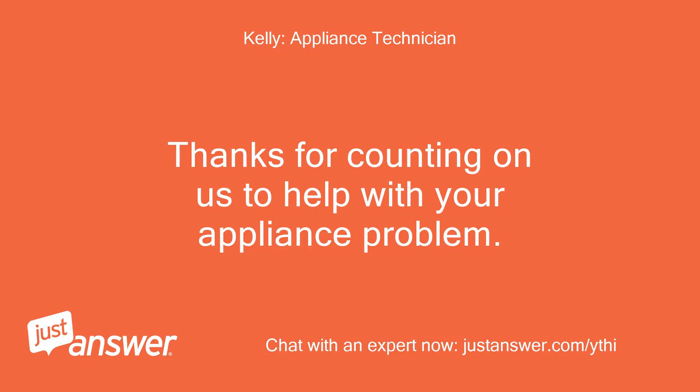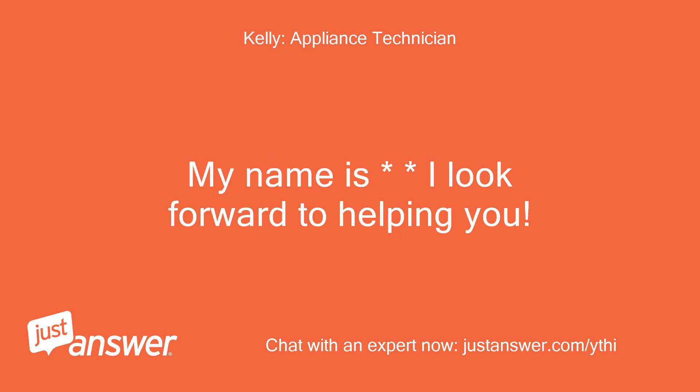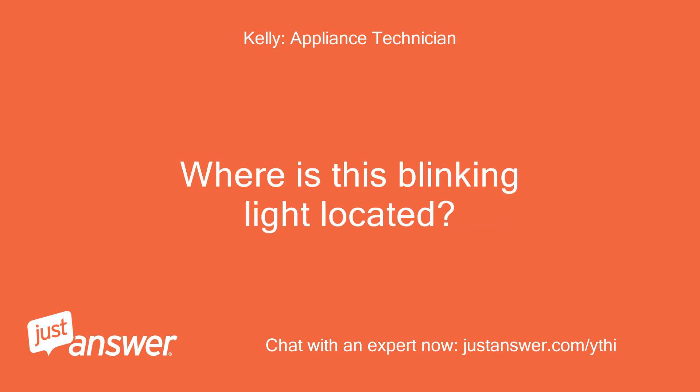Thanks for counting on us to help with your appliance problem. My name is Kelly and I look forward to helping you. Where is this blinking light located?